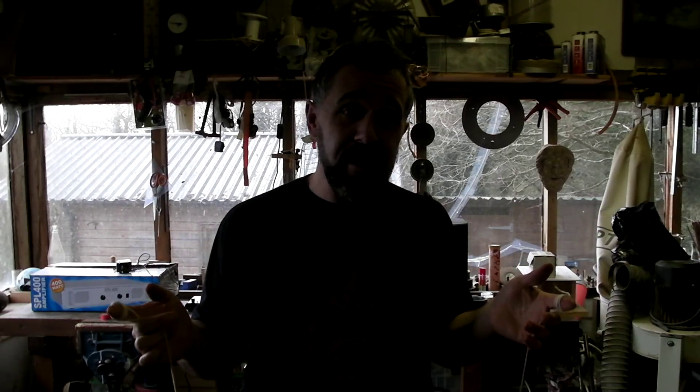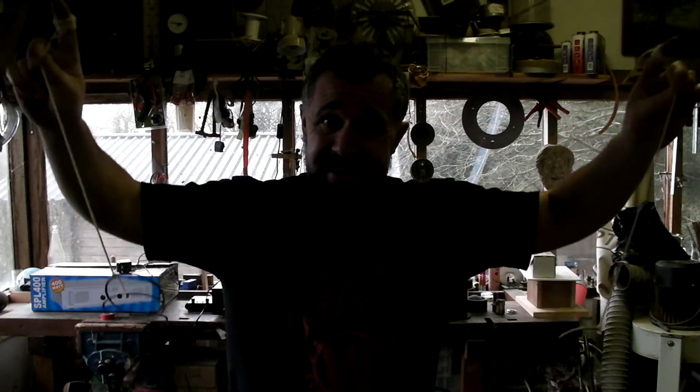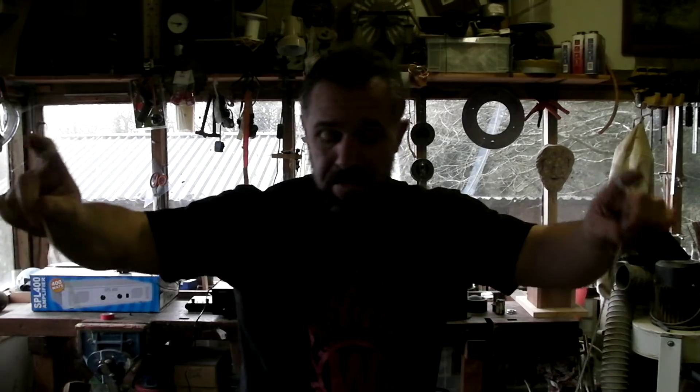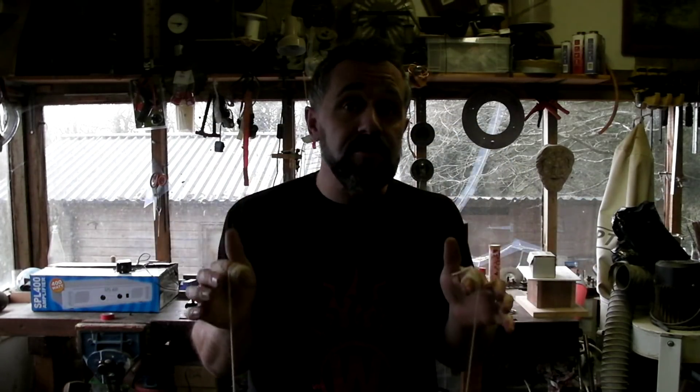Now it looks a bit stupid, but what you can hear through your fingers and through the string is completely different to what you can hear on the outside. On the outside, you can just hear metal jingling, but when you've got your fingers in your ears it sounds completely different.